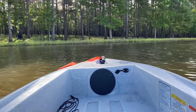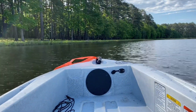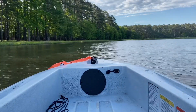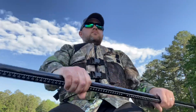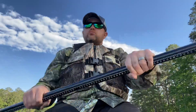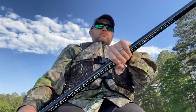Today we're going to be reviewing the Ascend 128X. I recently put it in the water at Marathon Lake if you caught my last kayak fishing episode. So we're going to take an honest look at how this big old kayak acts in the water. Please sit back and enjoy this honest review.